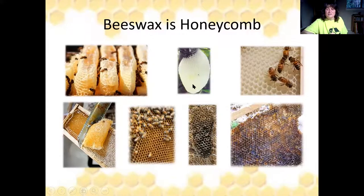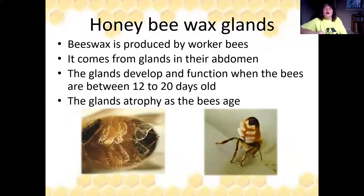You'll also have burr comb, and every year as you rotate out your older frames, you'll have wax in those frames. Our worker bees actually produce wax from glands in their abdomens. These glands develop and function when the bees are between 12 and 20 days old, and then after that they atrophy.